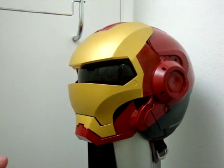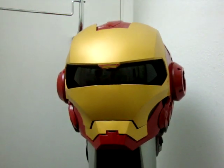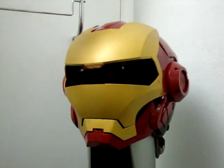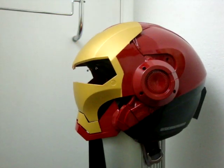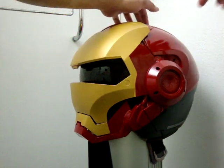This helmet is special because it comes with a retractable shield on the inside — push button, spring actuated, there it is. And if you look carefully, you can see the LEDs that I've hooked up in there. There's also a slider bar that brings the shield back down.